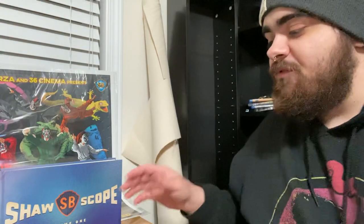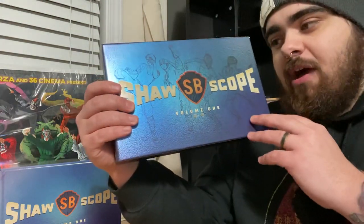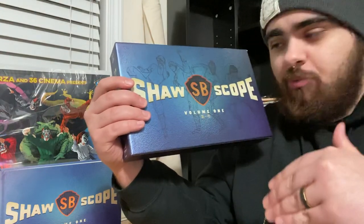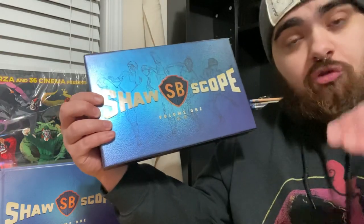I am very excited for that. And after this box set, Volume 2 couldn't come soon enough, because I devoured this set. I went through everything. There is one problem I have with the set, which we'll talk about when I get to that point, but this is one of the best releases, if not the best release, of 2021 for me.